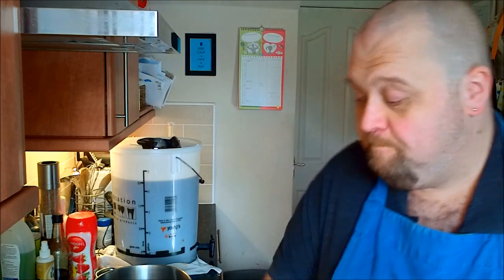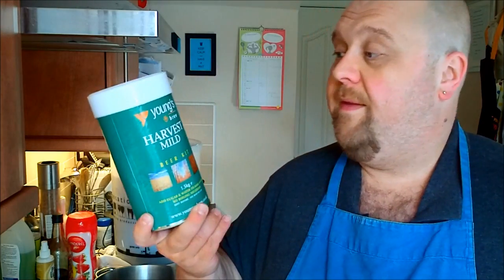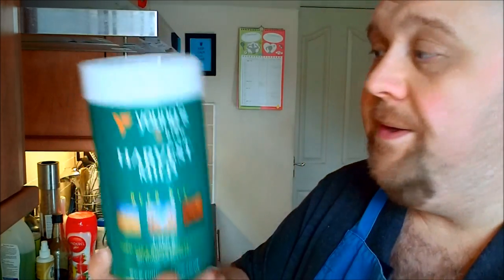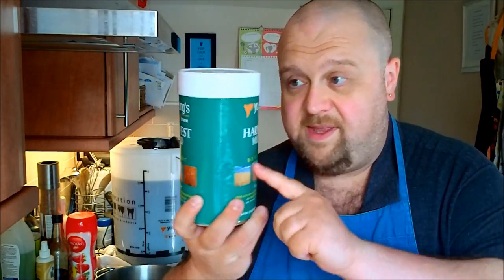Brewing beer — is that difficult? Depends on the way you do it, really. We're going to be using a kit today. You can buy these in supermarkets, you can get them in Wilco's, local homebrew stores. All it is, is a tin of barley malt extract that's been boiled in a big industrial facility somewhere and had hops boiled into it as well. The idea is that you basically put water into this, put in yeast, and then beer — some time later, obviously. So today we're going to be using this: a Young's Harvest Mild Beer Kit. There are two components — the tin and the yeast.